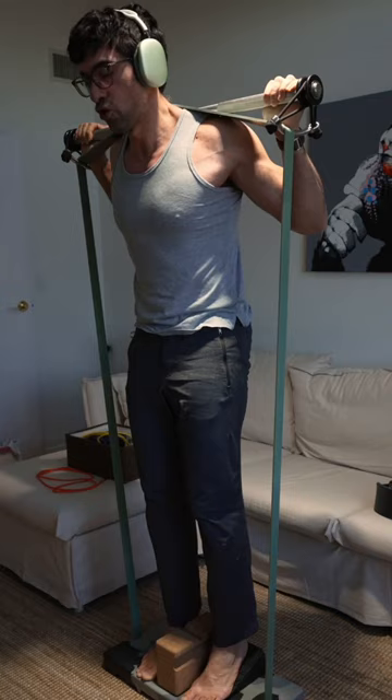Third, control is key. Fight the eccentric like you're in a slow motion action movie. Above all, keep growing — inside and out.